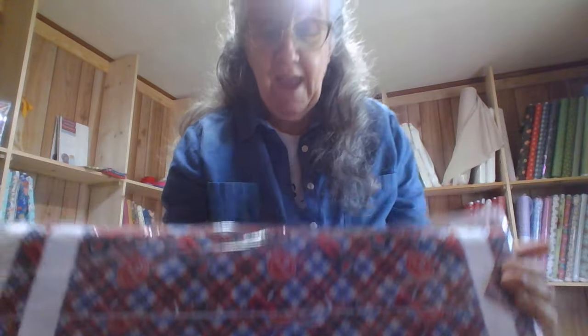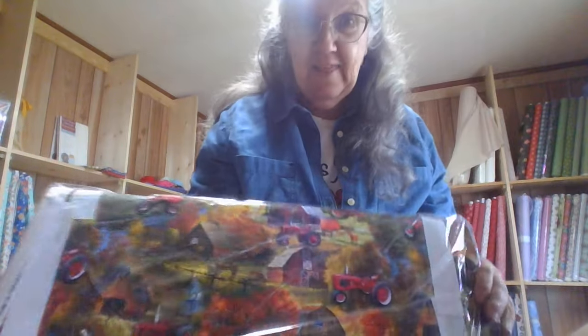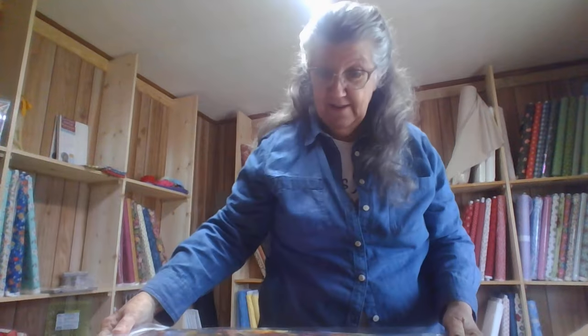It's Farmall Cub Tractors. Now, I'm a little partial to them, because this is what we have — a little garden tractor that we farm and garden with. There's that one, and this one, and one more. Had to get three of them to make it all work out. And I'm gonna buy me some of that and make me a three-yard quilt with it.